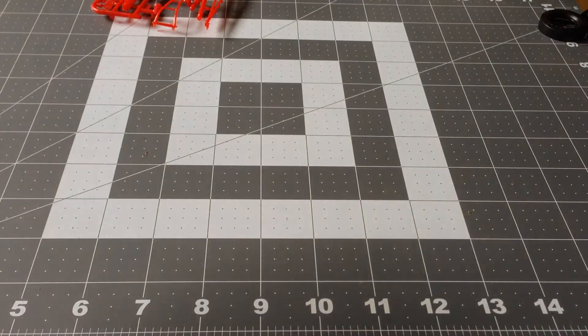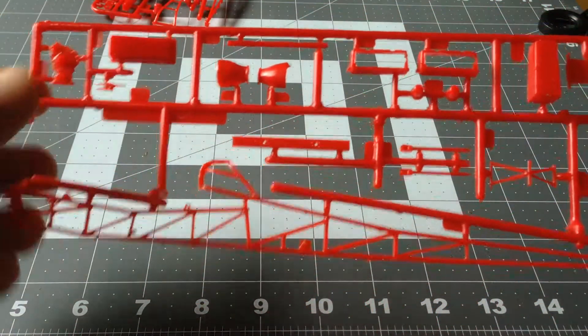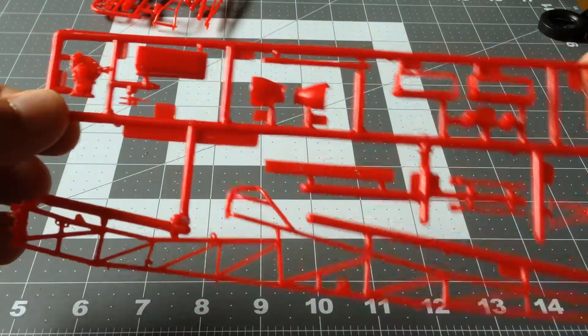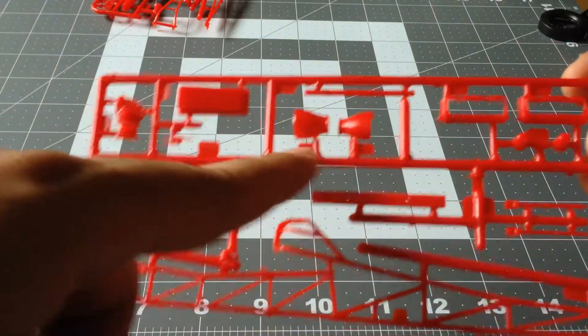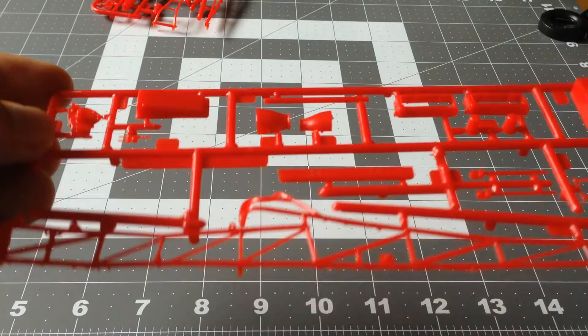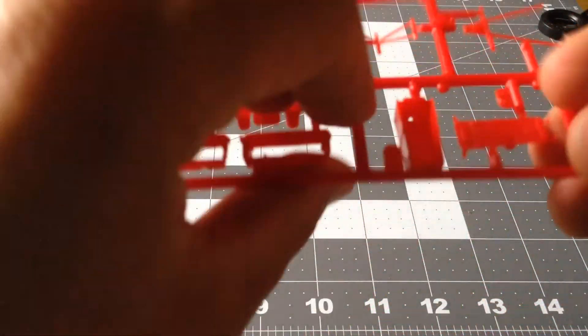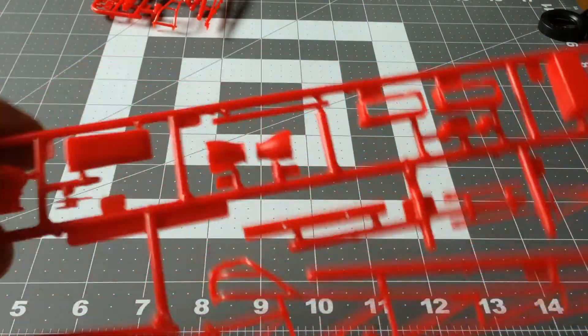Next one, we have the other half of the roll cage, some parts of the engine. You can see here the transmission area. I assume this is the tank, the gas tank. I'm not sure — I have to read it, I haven't read anything yet.